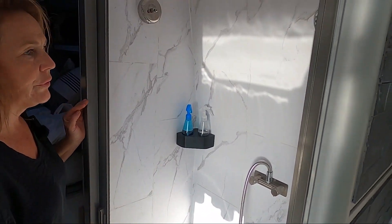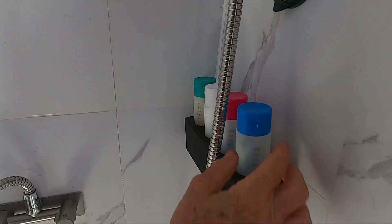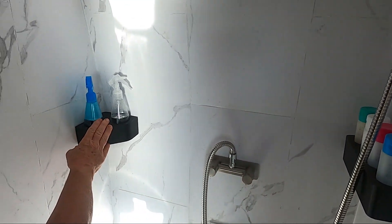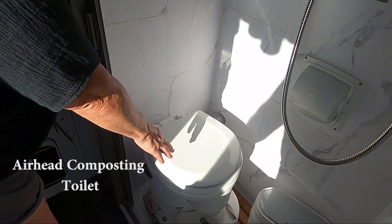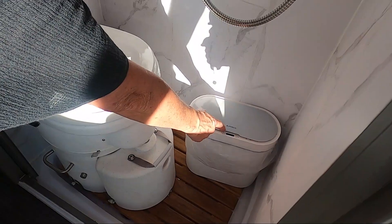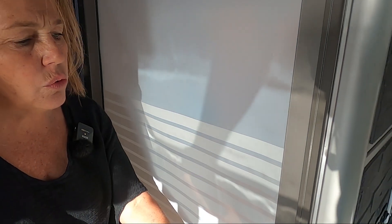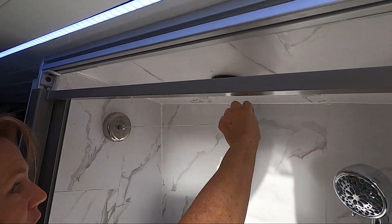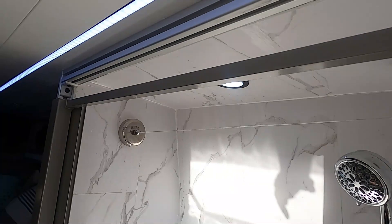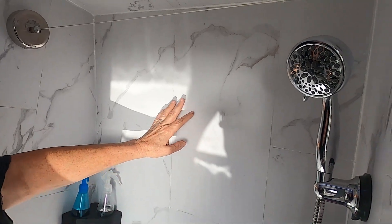Right here we have our shower. It has an on/off on the handle and 3D-printed holders for shampoo and soaps. This is also 3D-printed and holds our vinegar-and-water spray for the toilet. This is an Airhead toilet. We also have a Nautilus self-cleaning door, a clothesline for wet towels, a light in there, and we used marble-looking waterproof tiles that work really well.